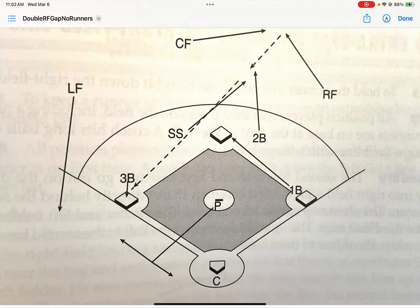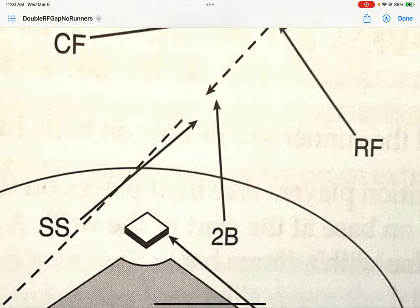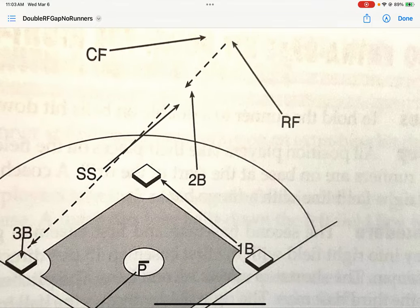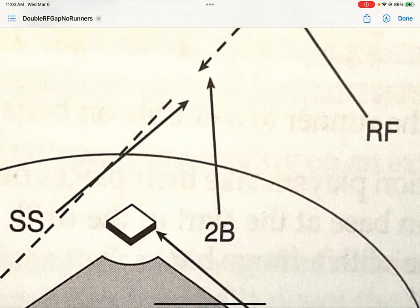A little note before we go in: some hits are borderline — maybe it's a single, maybe you could stretch it into a double. This isn't for those plays. The biggest part of double cuts is that we need to send out both middle infielders in a lead and trail cut. So if it's hit towards the right field side, our second baseman — just like normal — is going to go out and be the lead cut. The only real difference is he needs to go out a little deeper, depending on the arm of his outfielder. Our other middle infielder follows him about 15 feet behind him and forms the trail cut.